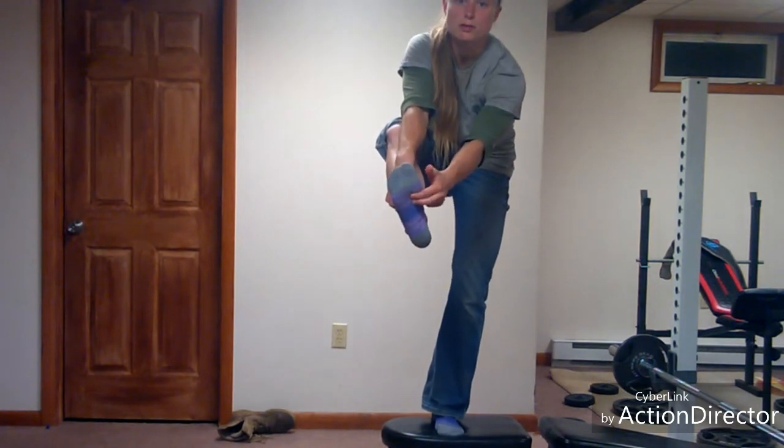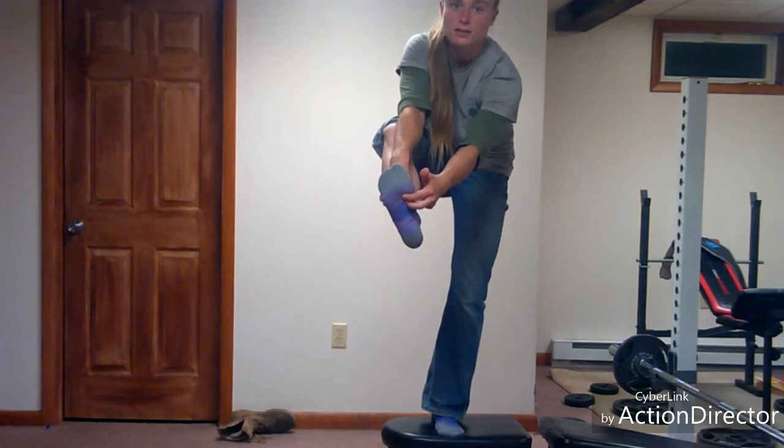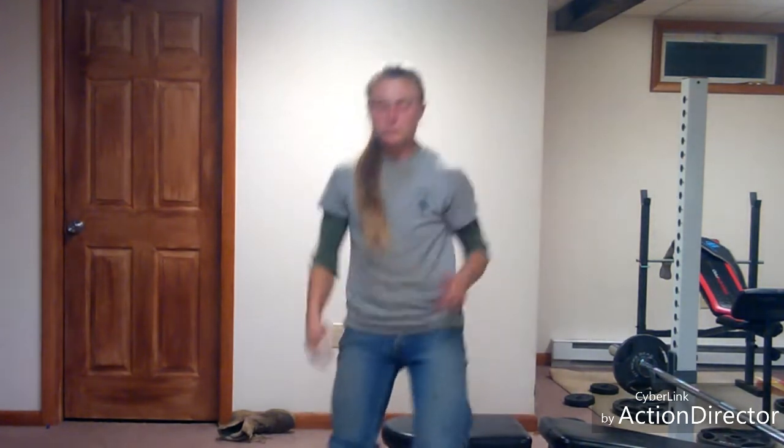Pretty much right in the middle of the ball of the foot, just beneath that. So again, so you know exactly where I'm talking about, I'm going to go ahead and provide you an illustration so you know exactly where it originates and inserts. So here's that picture.